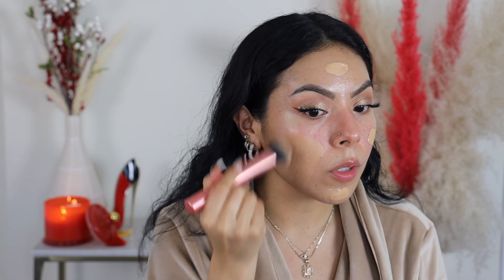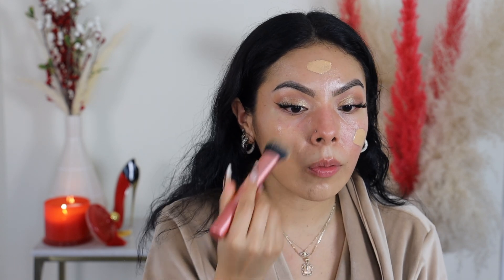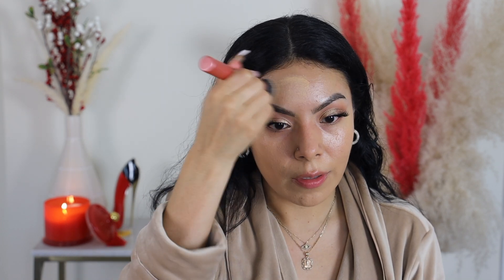For foundation today I'm using the Dose of Colors foundation. This foundation is really beautiful — this is in the shade 120 Light Medium. They have a really good shade range. It's a nice liquidy consistency — not too liquidy, just the perfect amount of pigment and liquid. I'm using the Real Techniques 200 brush to apply that first initial layer onto the skin. I love when you apply the foundation and you start to see the eyeshadow pop.